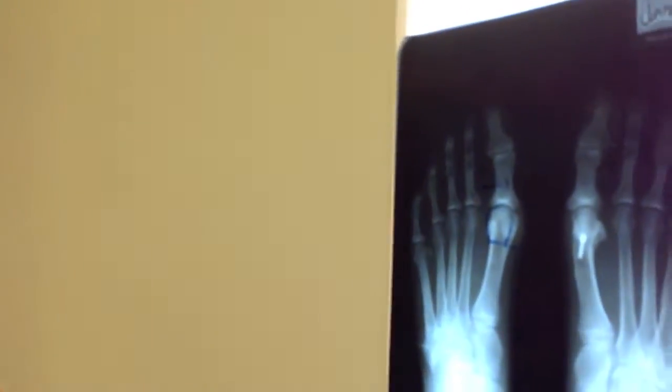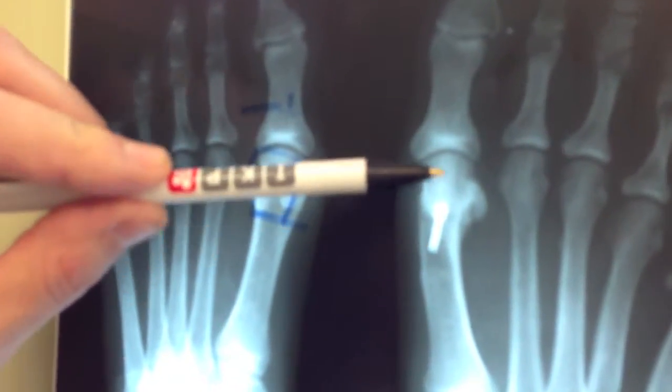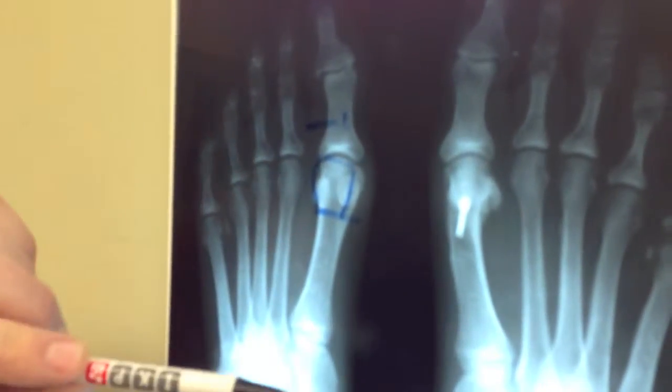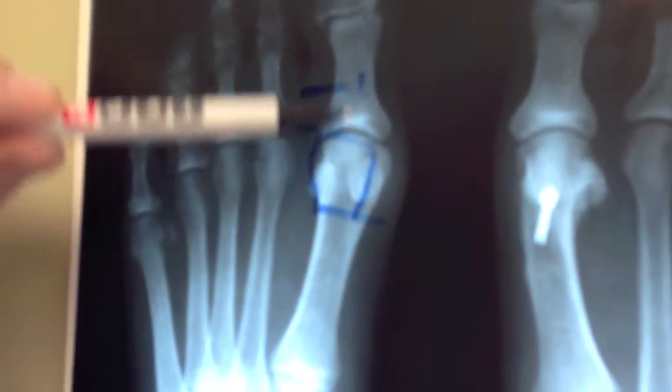As you can see, this patient had a procedure performed with a great outcome, although they had a metallic screw placed in to fixate the osteotomy. Over here I've drawn on the other bunionectomy for the patient — as you can see, it's a very mild bunionectomy.